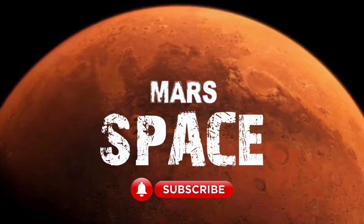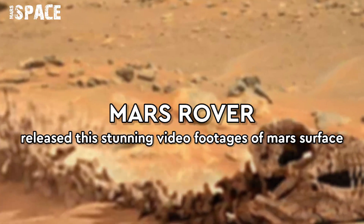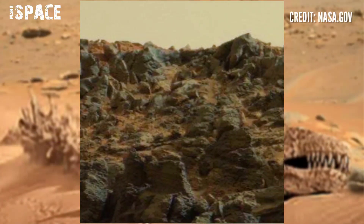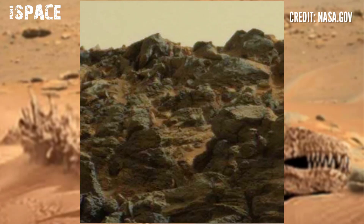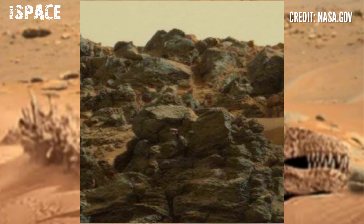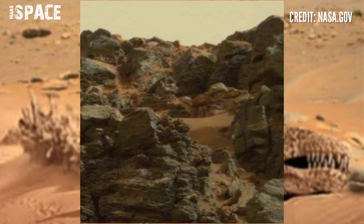Hi my dear friends, welcome back to our YouTube channel Mars Space. If you are new, hit the bell icon with thumbs up and please watch the full video. Mars rover captured this stunning video footage of the Mars surface. Here is a raw image from NASA's Mars Curiosity Rover.